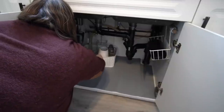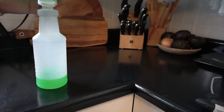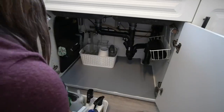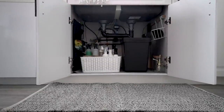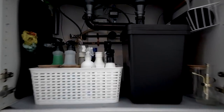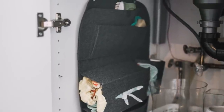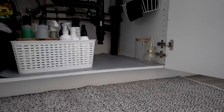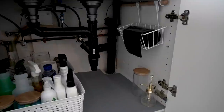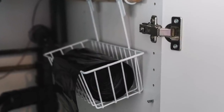Finally, I used some dollar store baskets to organize all of the vases and things that I reach for less often in the back, and then all of the cleaning supplies in the front. These are more dollar store hacks than DIYs, but I'm really happy with how organized this space feels now after only spending a few dollars. The car mat is so functional in here, and the space just finally looks nice. There's lots of extra space for Costco-sized containers, and I'm happy that the bags are no longer hanging on my door.